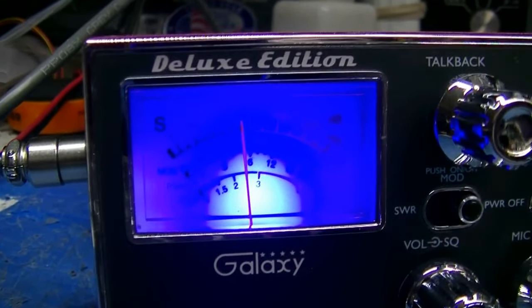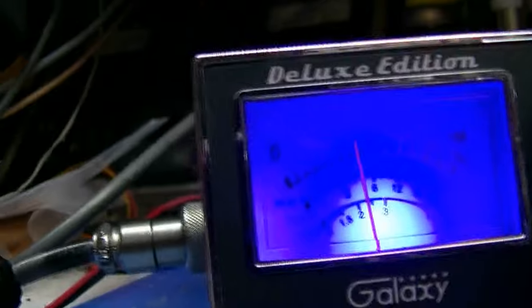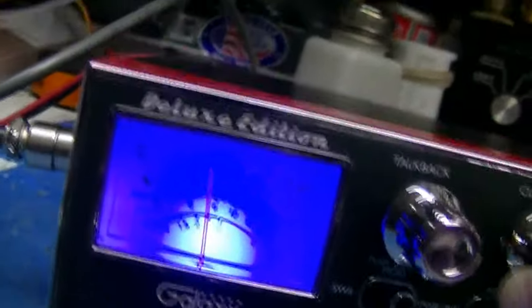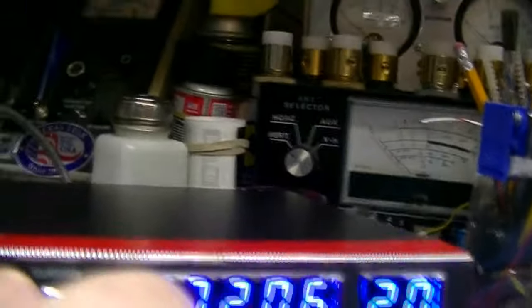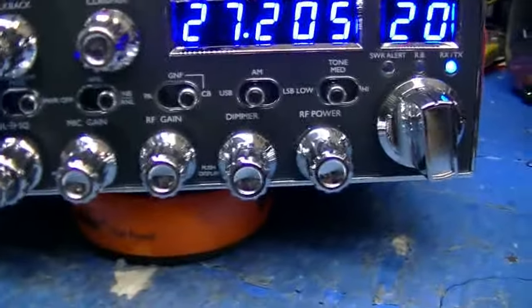There's your signal — the S9 signal there. That's on AM. Actually, that's on lower side band. That's on AM. That's upper side band. That thing's a little bit low, let me bump it up a little bit. And we can adjust the clarifier, which I wanted to show you too. You go up a little over one and down a little over one. With the clarifier at 12 o'clock, you're dead on frequency.